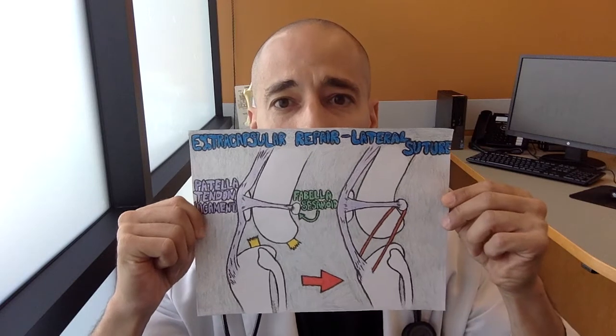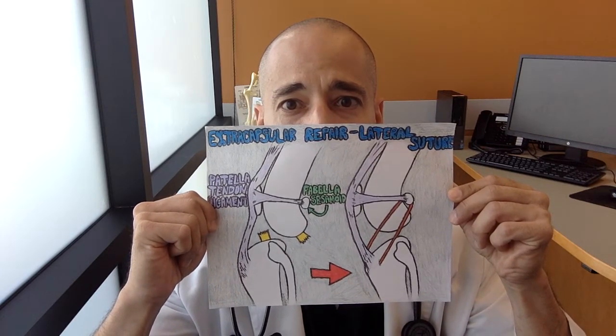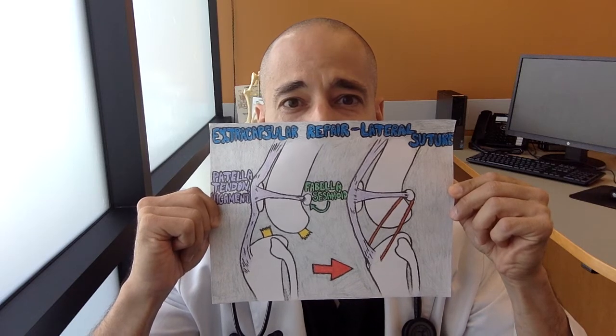Now, just to get you up to speed, please watch part one of this series by clicking on the link below. The lateral suture technique replaces the torn ligament with a prosthetic, as shown here. This prosthetic will allow for scar tissue to form over time, thereby stabilizing the knee.